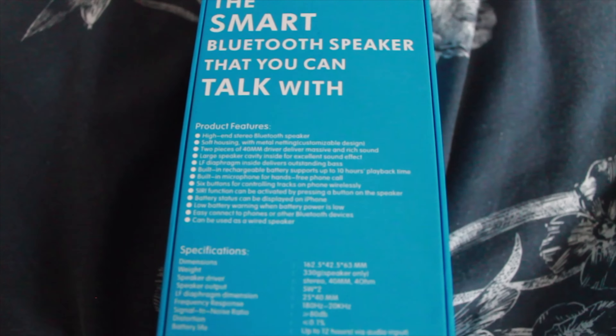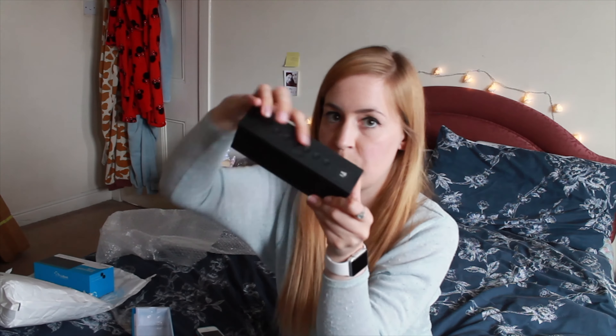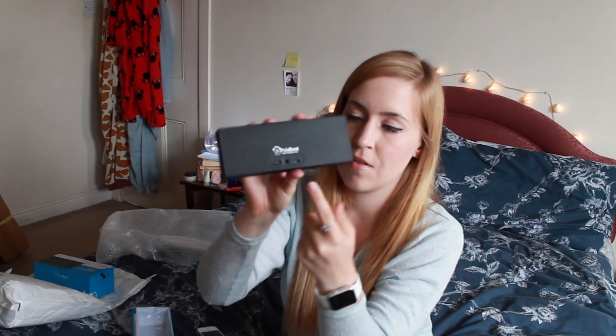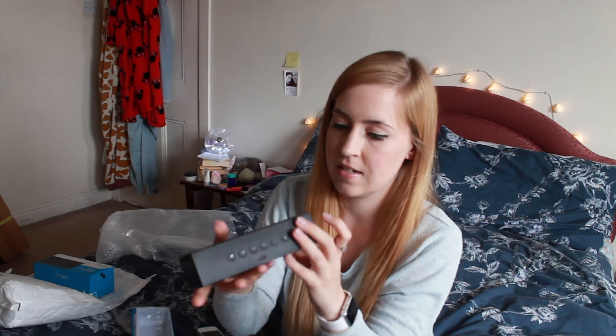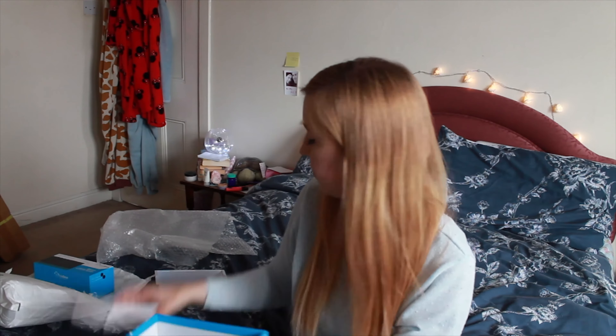So this is the box it comes in — obviously this is the lid, I have used it so that's why it's open. The things it says on here: hands-free calling, large 14mm driver times 2, rechargeable, crystal clear sound, built-in mic, 12 hours playback time once charged — that's pretty impressive. Compatible with smartphones, tablets, portable gaming, MP3, MP4 players, laptops and desktops. It's black, and on the back it tells you all the specs.